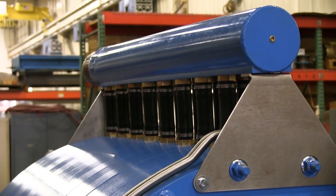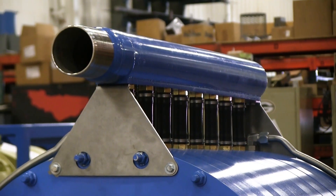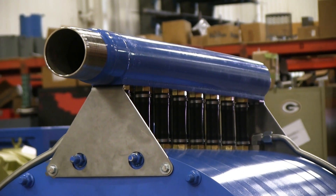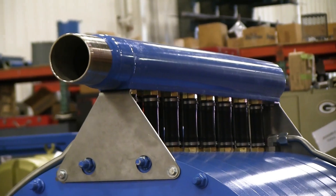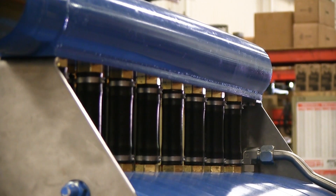Up on the top of the dyno is the water intake, which is typically fed by a VFD controlled pump system. That is what is feeding the water into the dyno to either increase or decrease the loading requirements.